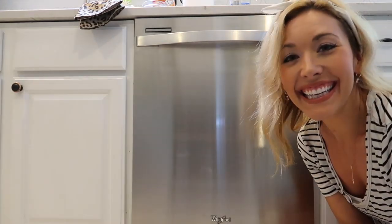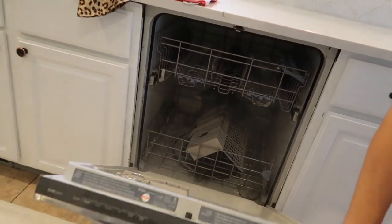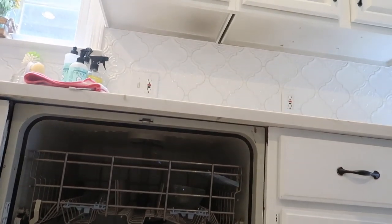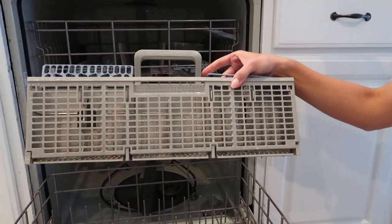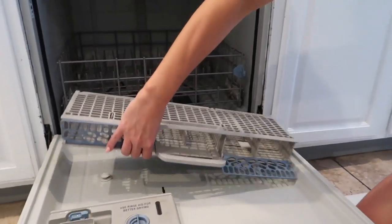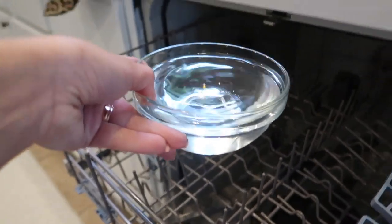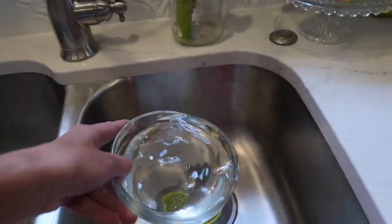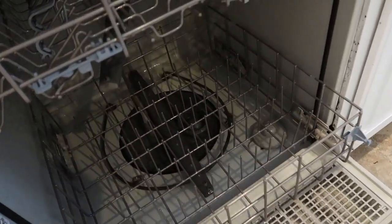After the second hour-long cycle, the dishwasher is sparkling clean! You can see how much cleaner it looks inside where the drain is — that area was so crusted with gunk before and now it's gone. I've got a bowl of water to dump into the sink and we're all done.